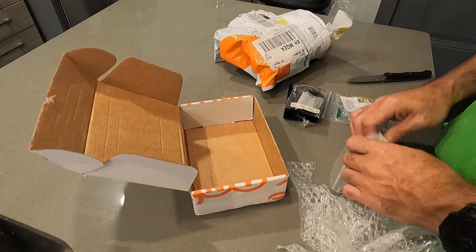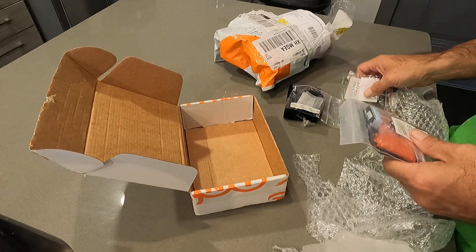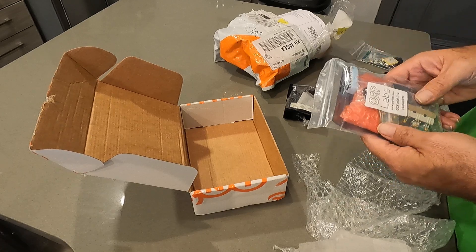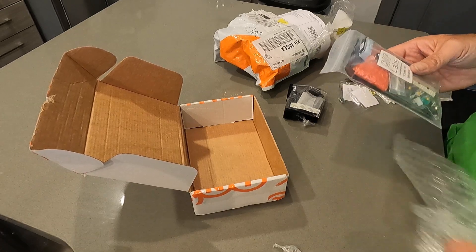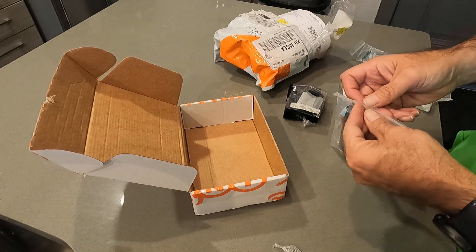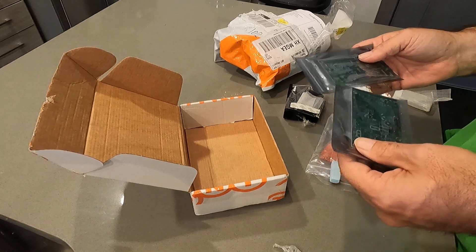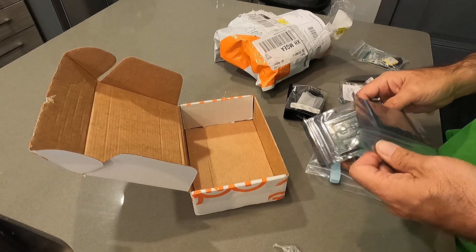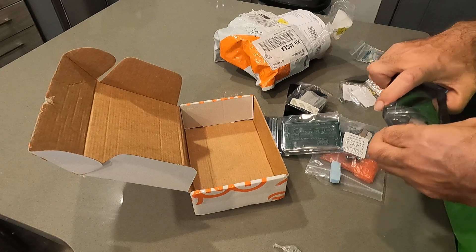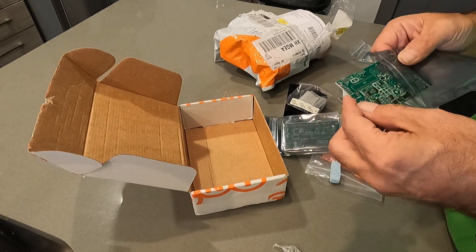Side panels. Oh, this is the GPS kit here — this is the actual QRP Labs kit for the mini. Okay, that makes more sense — that's a lot more parts in here. Yeah, that looks more like it: a bunch of SMDs already installed.